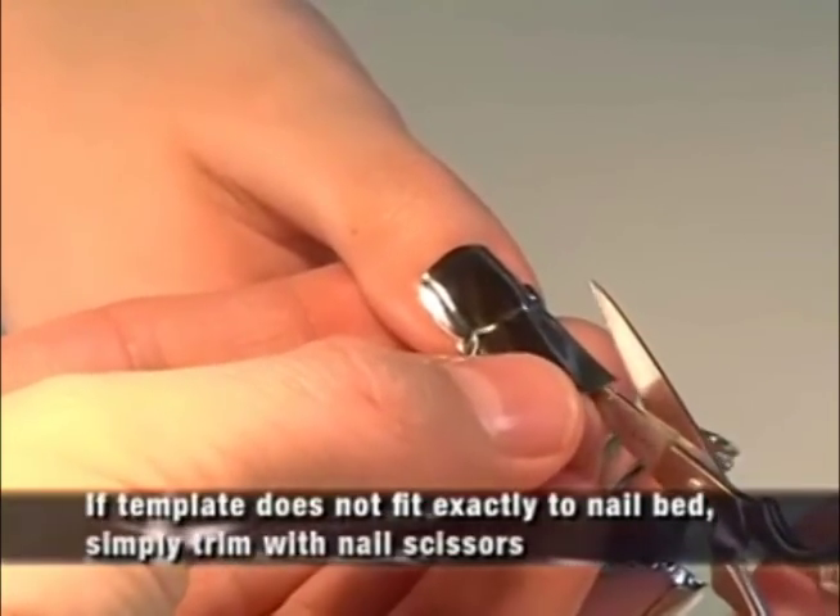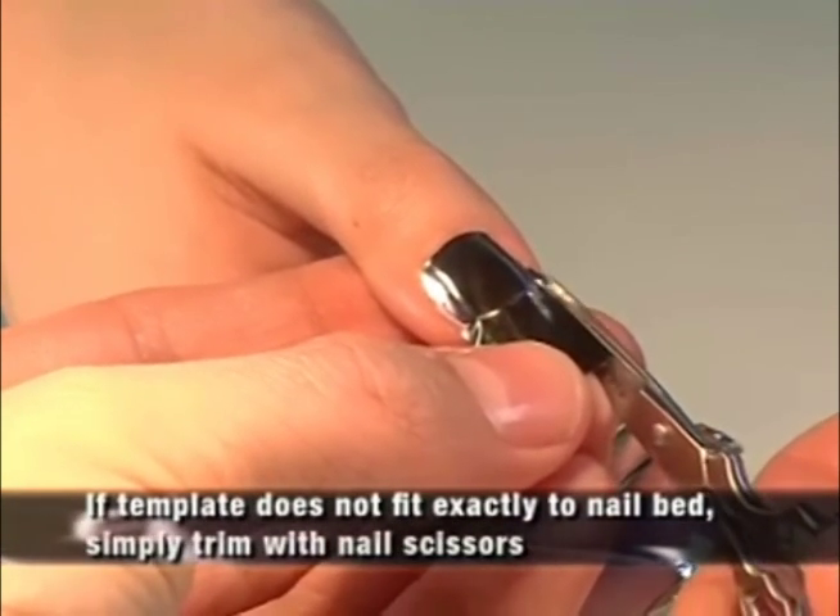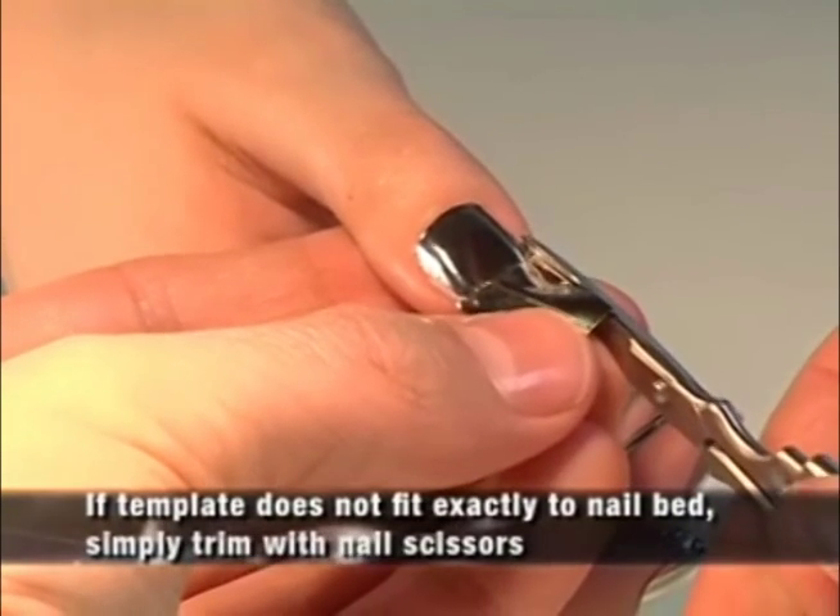Inspect sides and free edge, making sure Minx is snug and smooth. Trim or file to perfect as necessary.